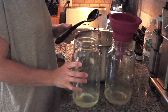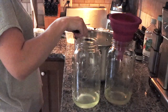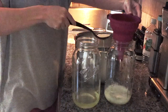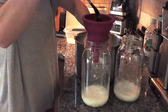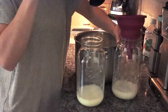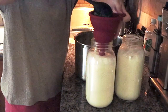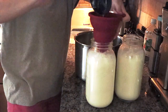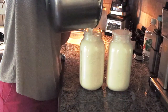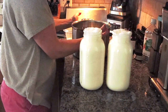Now I want to temper the whey or the yogurt that's in the bottom of the jars, whichever one you're using. I'm just going to add a little bit of milk to each jar and then give those a good stir. Now I'm going to use a ladle and scoop the rest of the milk into each jug. I typically leave a little bit left in the gallon just because if I use the entire gallon it'll overflow.